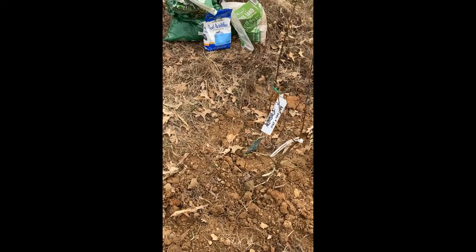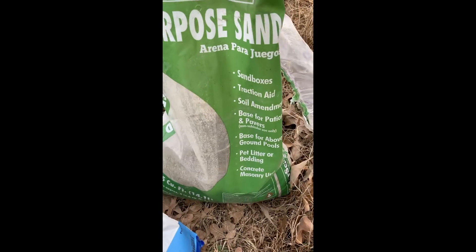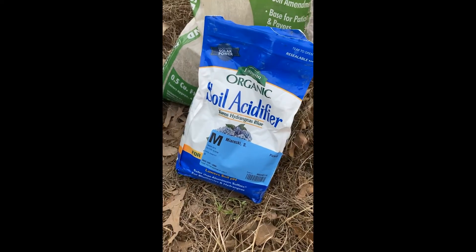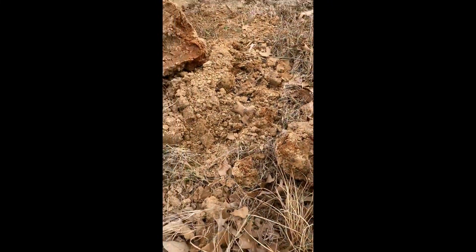Inside this hole is some tree and shrub garden soil from Stay Green, some all-purpose landscaping sand, and some soil acidifier, mixed in with the clay that's here — probably a few leaves and some twigs and other things that fell into place.